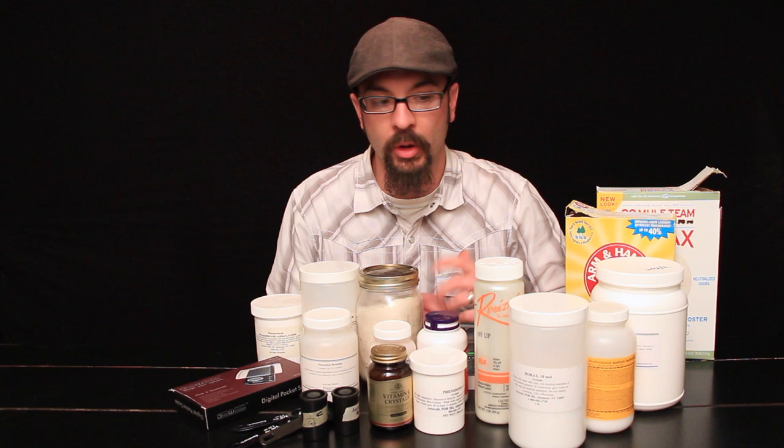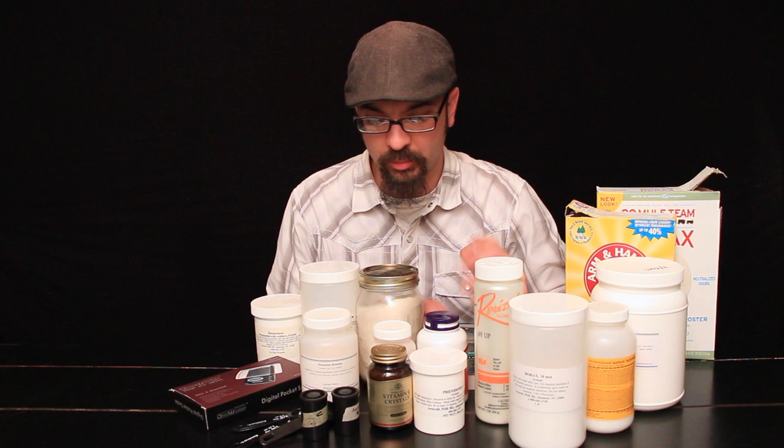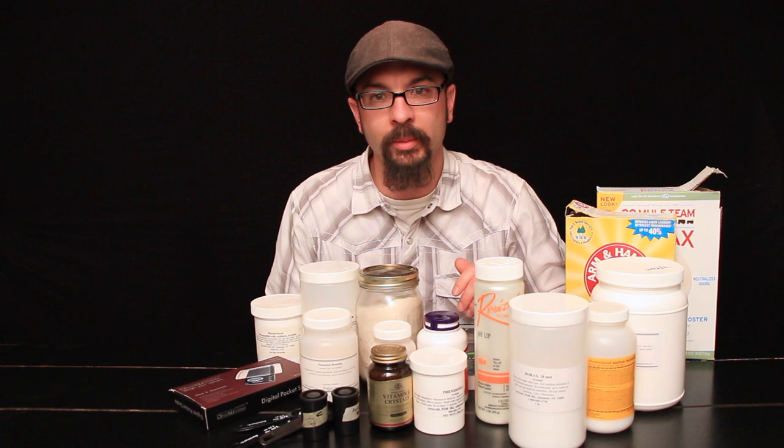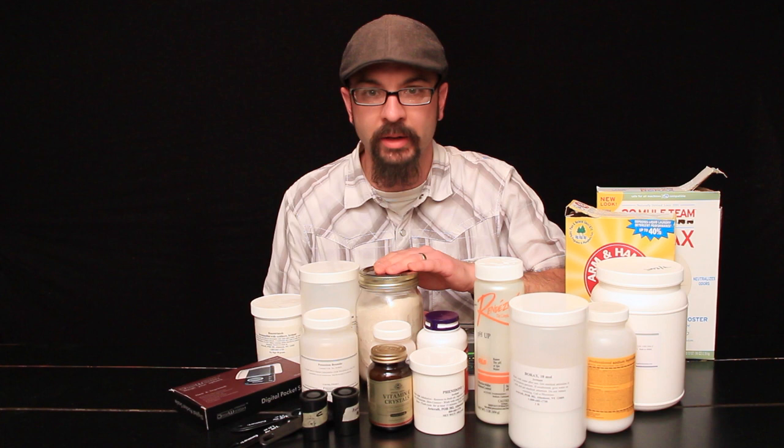If you're on a septic system, I caution you against putting these chemicals down the drain — they could be pretty bad for your septic system. You should dispose of all chemicals in an orderly and environmentally friendly fashion. These are all fairly decent chemicals for the environment; they're not terrible. Hydroquinone is a little problematic, so just look into the disposal methods for all of these.